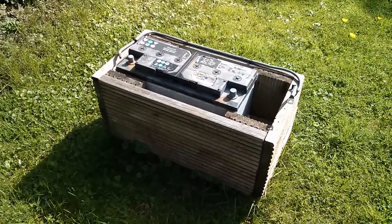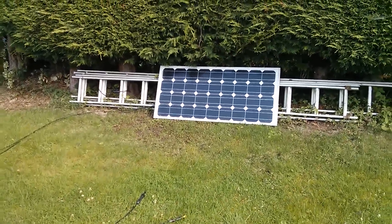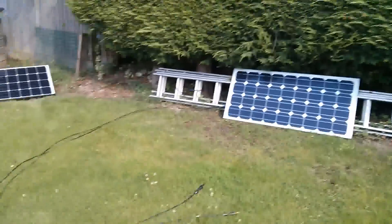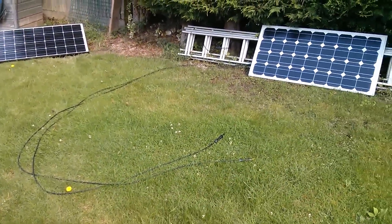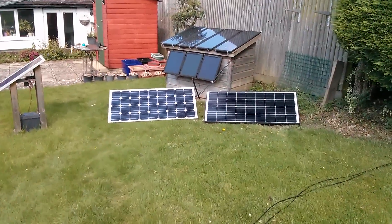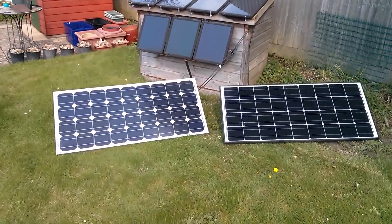Let's connect the solar panel back to this one. I normally have this 80 watt panel connected to the big car battery — the one with the very long leads — but I think I might actually swap that for the left-hand one, this 80 watt panel, because I've got an idea.